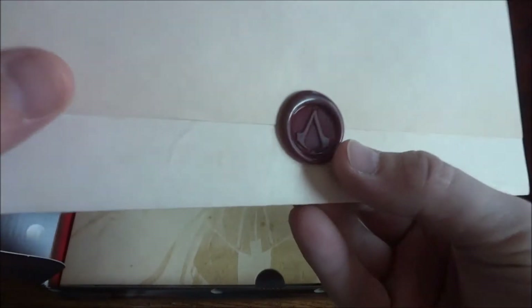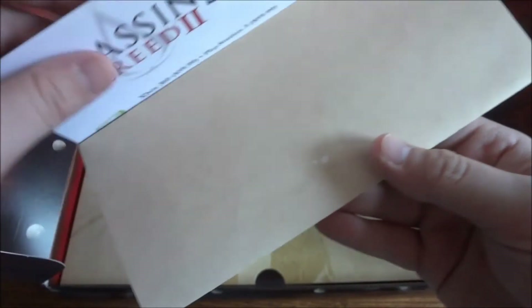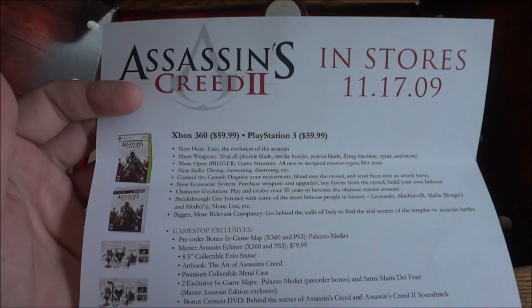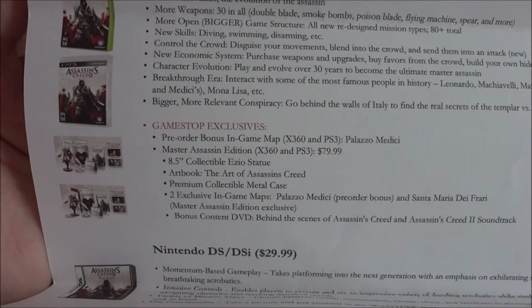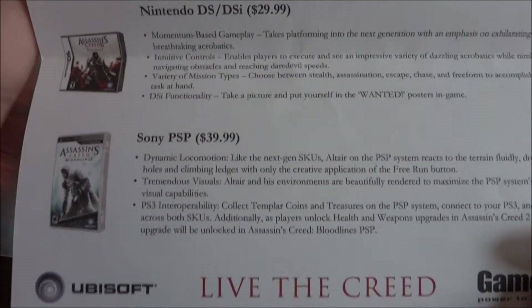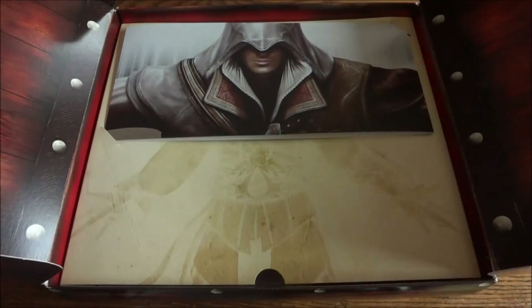The first thing you'll notice is a little letter. It's got the Assassin's Creed logo on it — it's like a wax seal stamp type deal. The whole back side has like an old piece of thick paper from that time period. Inside it basically says when Assassin's Creed 2 is in store, the platforms it's coming out on, Gamestop exclusives, what you get for pre-ordering, Assassin's Creed Bloodlines for Nintendo DS and Sony PSP — live the creed, Ubisoft, Gamestop. I'll close that really gently and set it over here.